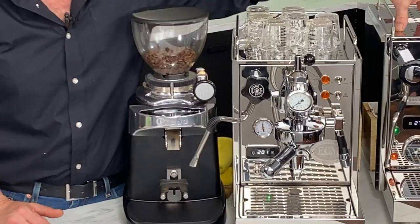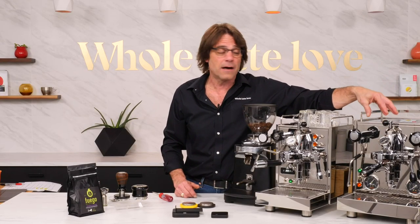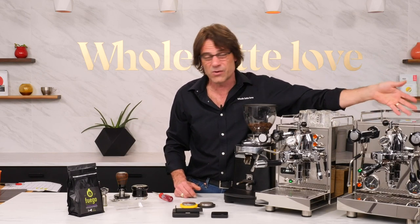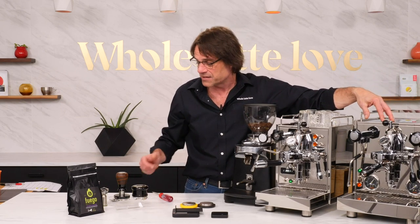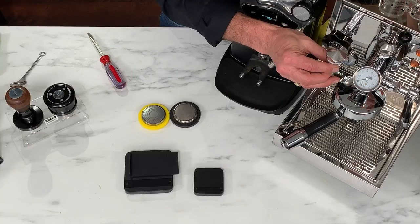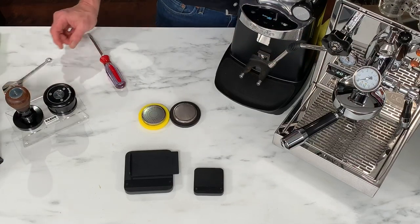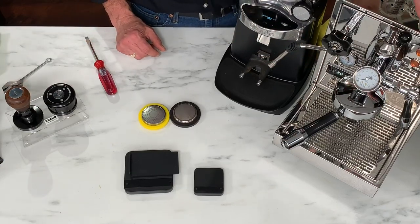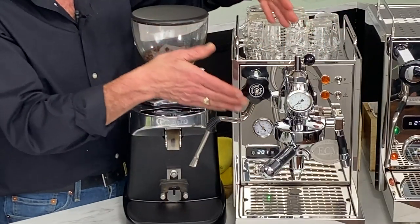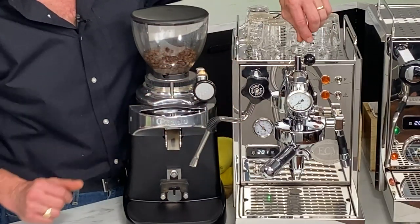With flow control, you do want to know what your flow rates are. I have a Profitec Pro 700 over here - this is a rotary pump machine. It's going to have a higher flow rate when stock without flow control. On this machine with a rotary pump, it's 11 grams per second with the stock mushroom valve. On the Classica, which uses a vibration pump, the stock flow rate is just under seven grams per second.